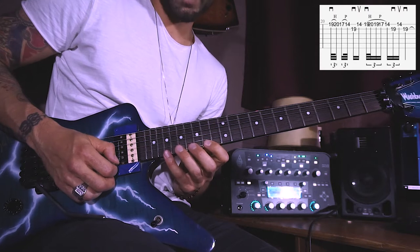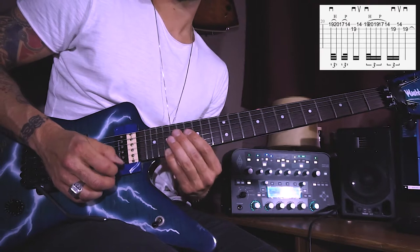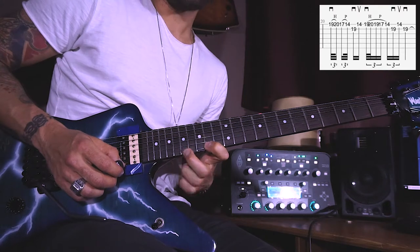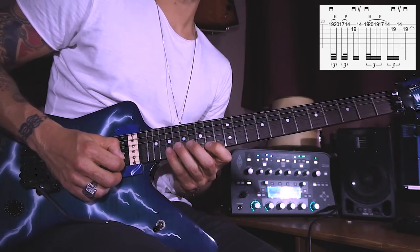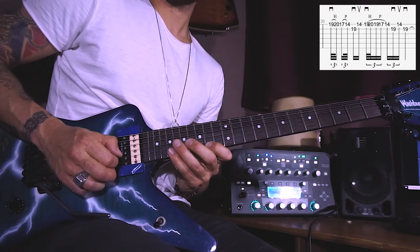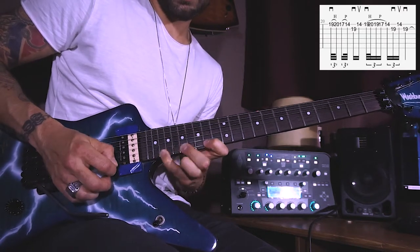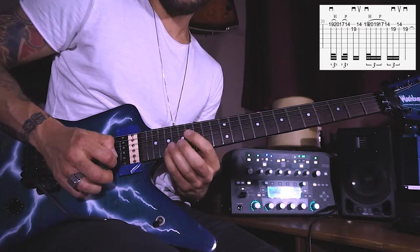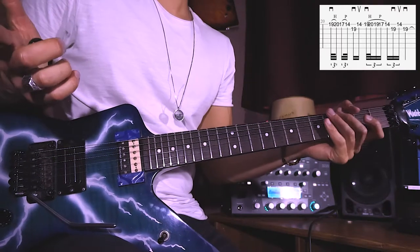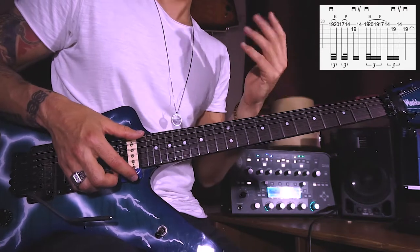Followed by an upstroke on the E 14th. Repeat a very similar one starting with the downstroke on the E 19th, slide up to the 20th, but also slide back to the 19th before we pull off to the 17th and then the 14th, and the 19th on the B, then back to the 14th on the E, and then finish it on the B 19th. Try to be very cautious with these wide stretches because you can easily hurt yourself if you over-practice them.